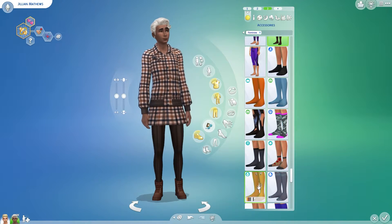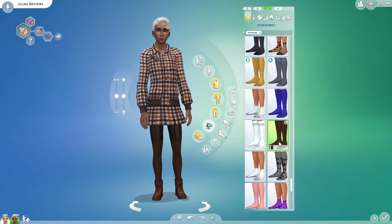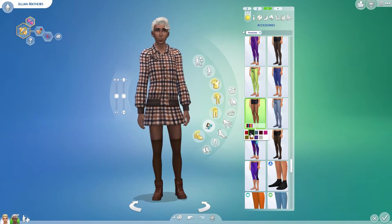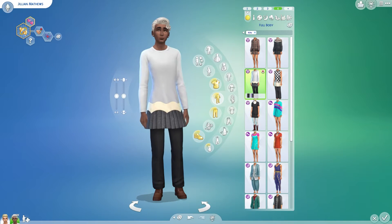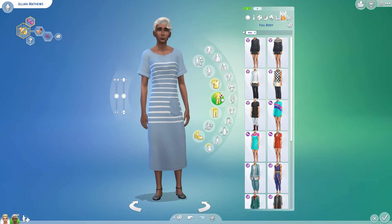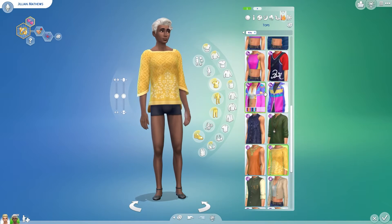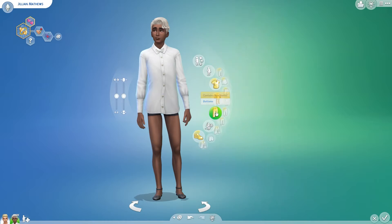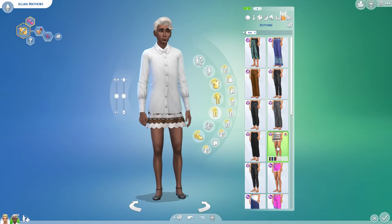Why not just make it a dress and let us put something under it, or make it as a long shirt so we could put pants under it if we wanted to? Anyway, these items are extremely easy to style — the checkered one and the one with the scarf are really easy. But the ones that were already made as full outfits felt so useless to style because there's nothing for me to do. The items are nice but I wish I could customize them more than just picking a swatch.